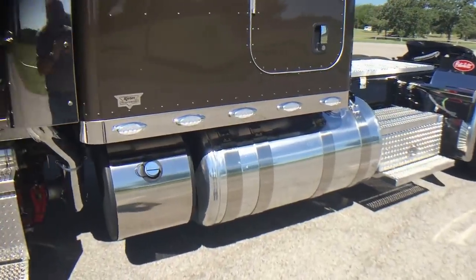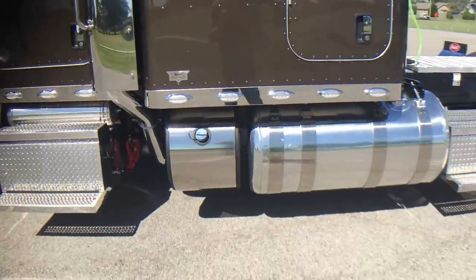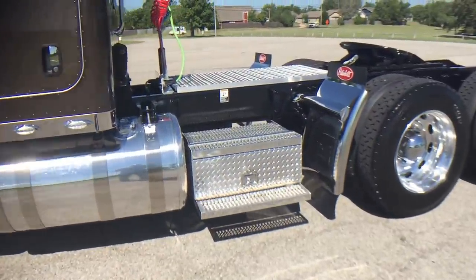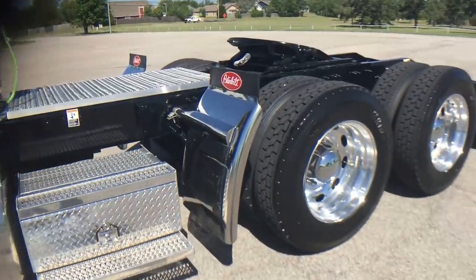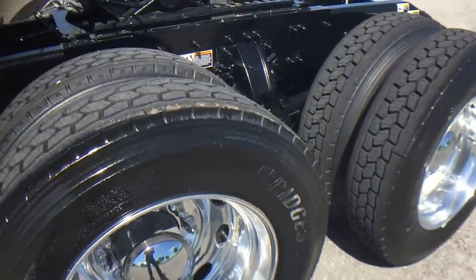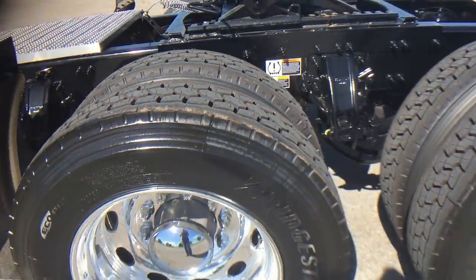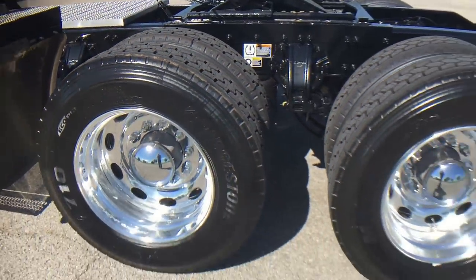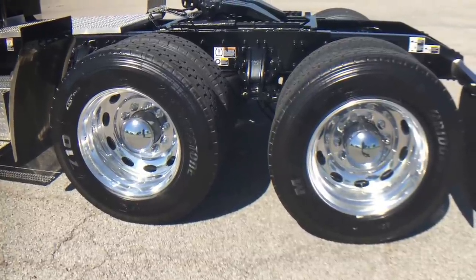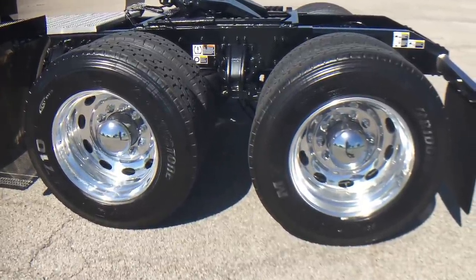My typical setup: 550 ISX Cummins, 18-speed transmission, heavy-duty driveline, 336 rear ends, low-pro 24s all the way around on Peterbilt Alcoa wheels.